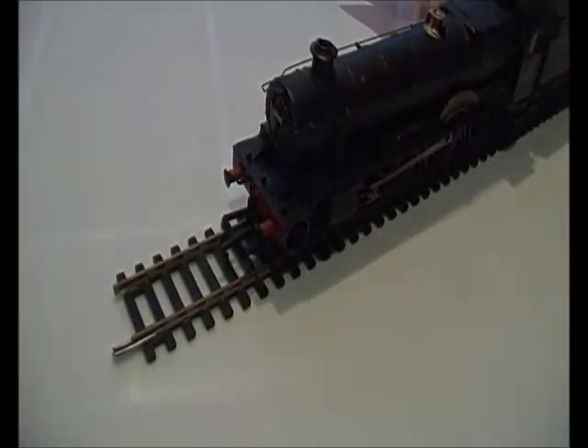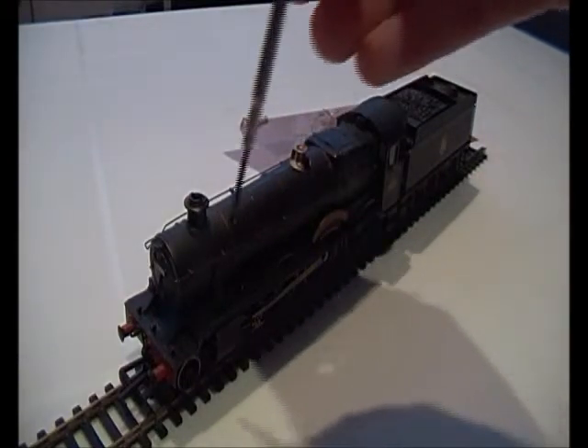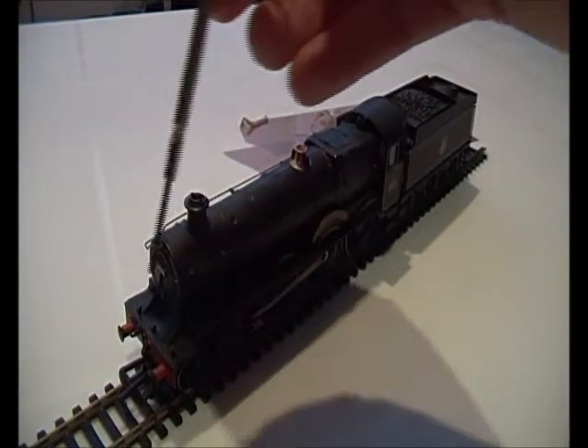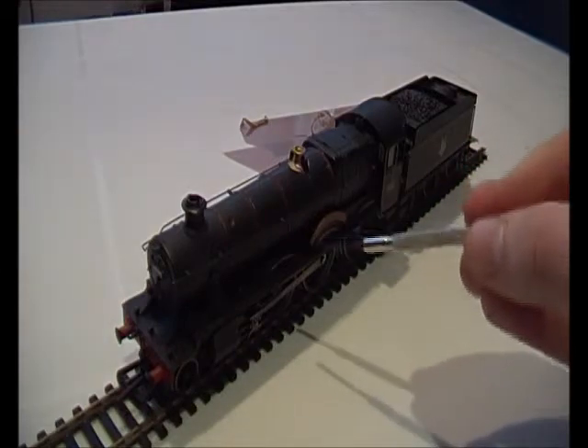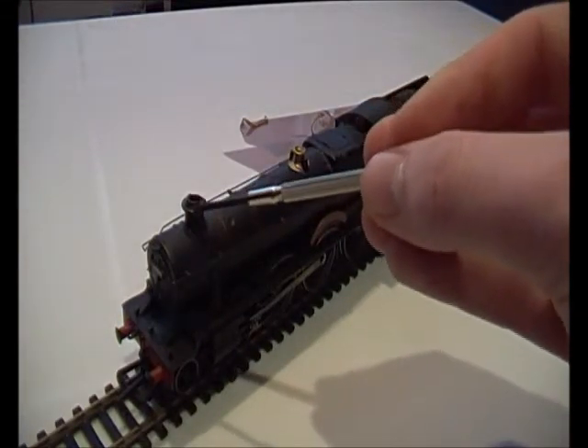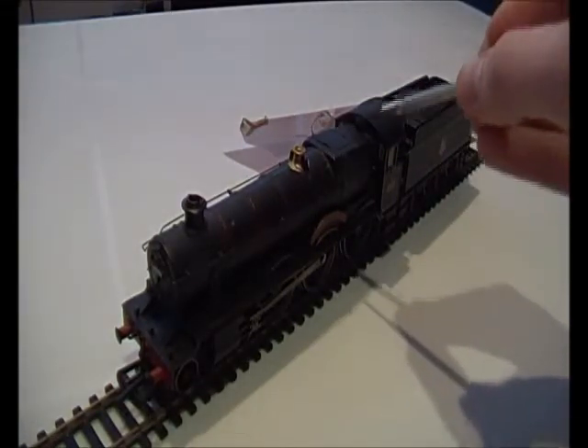The smoke box door doesn't open, but on some models it does. I know the G2A class, which is a four-wheel locomotive, does have an open smoke box door. The 3MT I think actually has an open smoke box door as well. You've got a long handrail going along the boiler all around it. You've got the name there with a nice arc, and the funnel — well, the top is supposed to be brass, not black, so I'm disappointed about that, Hornby. But you do get a brass dome, and you've got two whistles. No safety valves though.